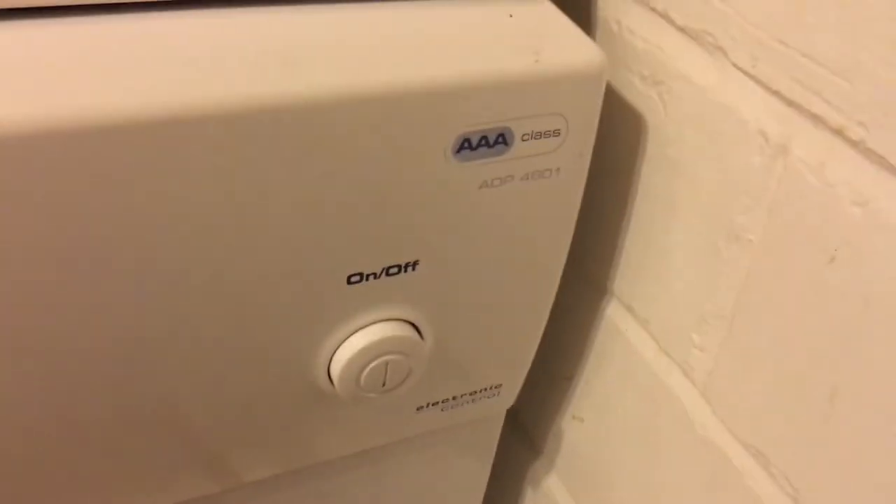This is the Whirlpool Dishwasher A-Class ADP4601, an electronics control dishwasher.